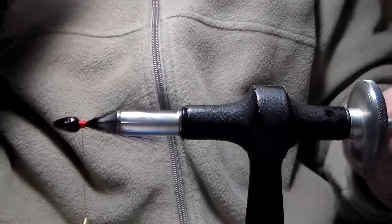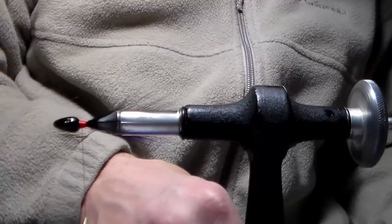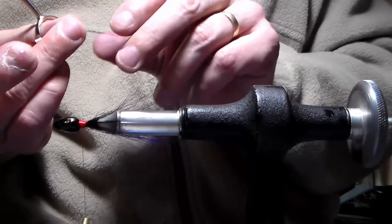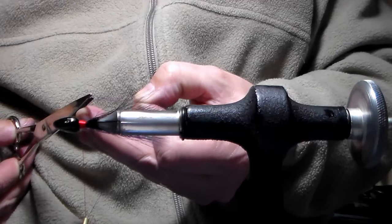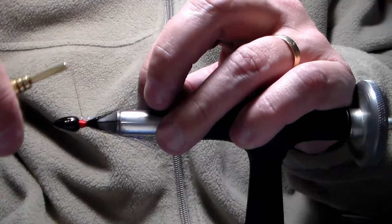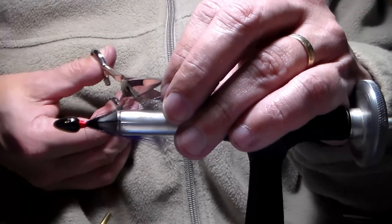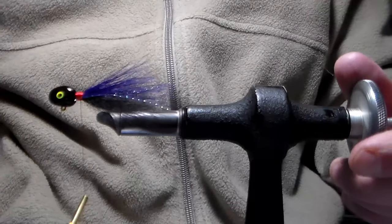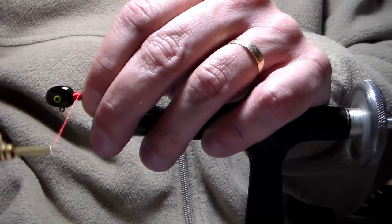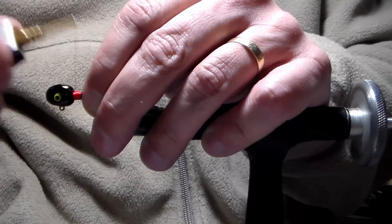Now I turn it to the other side and do the same thing — snip three fibers from my crystal flash bunch, wet the ends just like you're going to thread a needle, snip the tips to make sure they line up, and lay that right in place down the center line of the jig. It's locked in place, snip the ends to the right length. Now I straighten the jig in the vise and walk the thread down to the edge of the collar towards the bend of the hook, then with loose wraps back to the head.